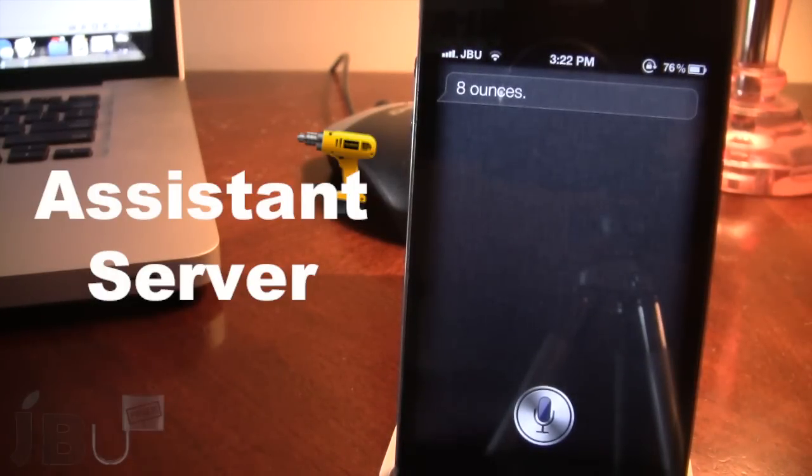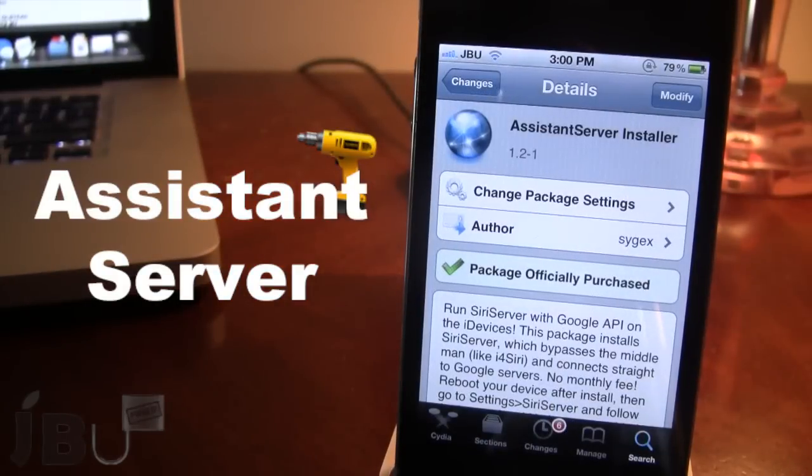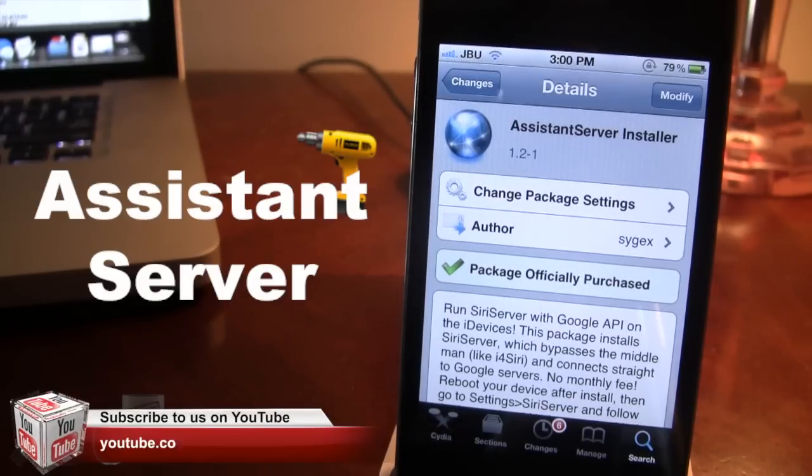So guys, this is Assistant Server for Installer and it does work with your pre-existing Siri tweaks such as Assistant Extensions and other tweaks like that. It uses Google's API and is completely free. You can pick this tweak up in Cydia via the MacCity repo and it will cost you 99 cents. This is a free Siri server for your non-iPhone 4S devices, and you can download other API keys to get your Wolfram Alpha, Yelp, or Yahoo APIs.